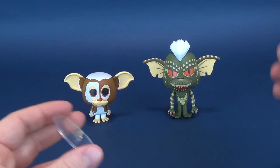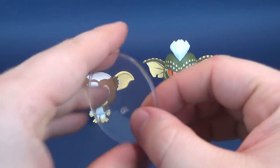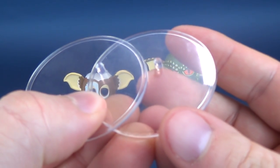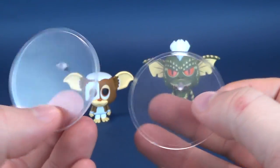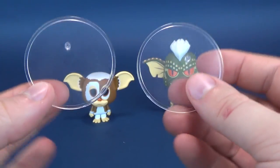Stripe is a little bit trickier to stand, yet he is standing in this review. He also comes with a clear display stand. Looking at them quickly side by side, they look like they have the same peg.